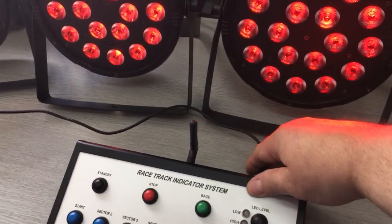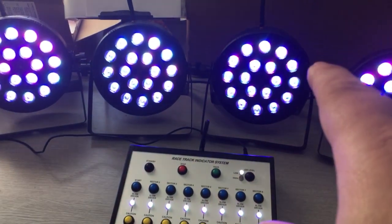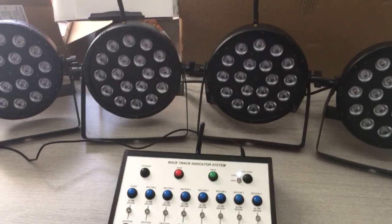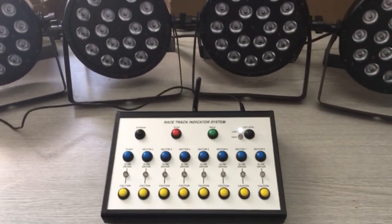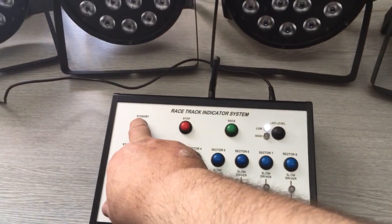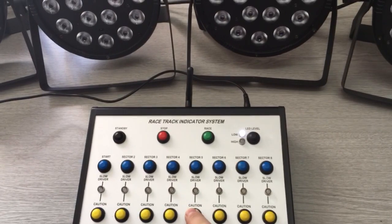I'll power up the unit, which will then send white to all the heads. You can see they're all locking on — that means there's now an RF signal and they're in standby, ready to go into race mode. So the controller is currently in standby, so obviously we can't race or do anything else from here.